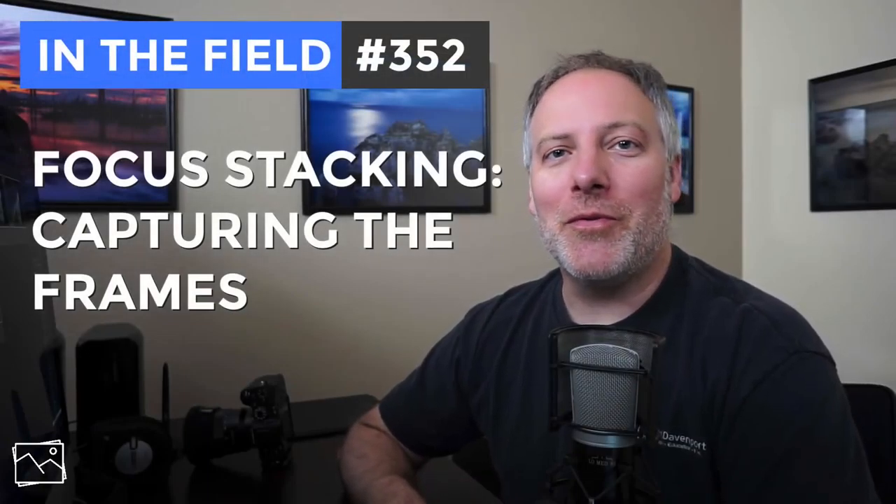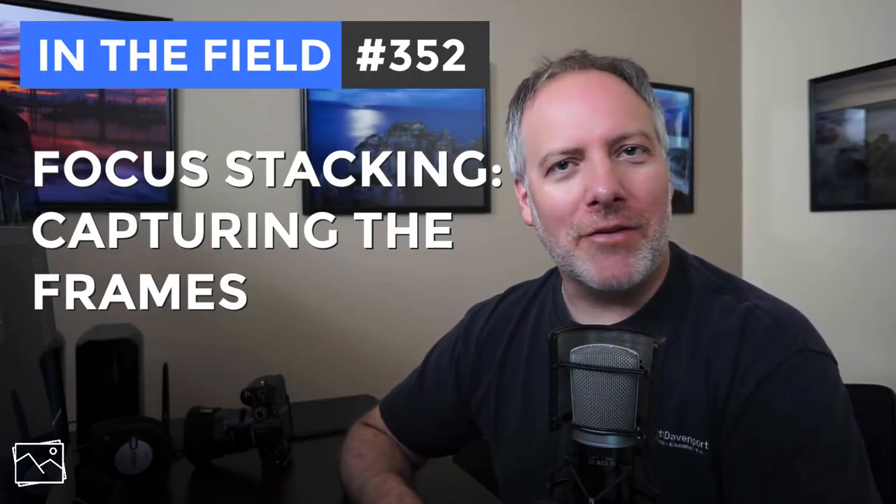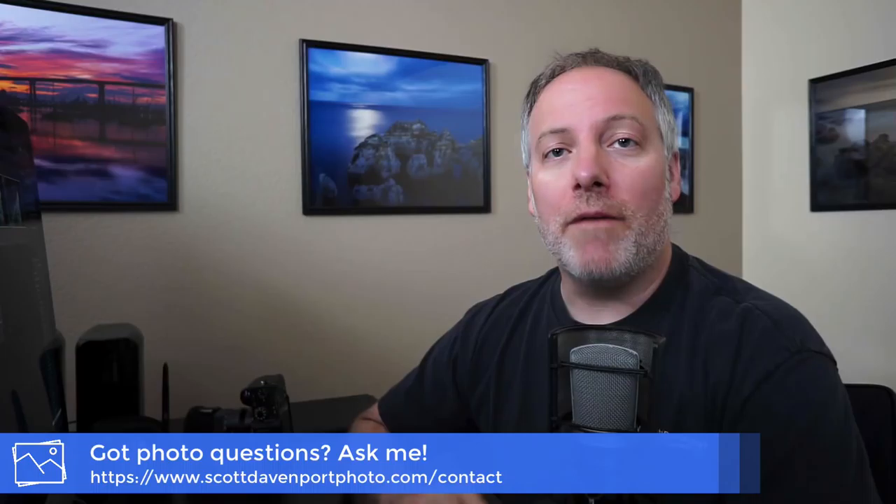Hey everyone, I'm Scott Davenport and welcome to In the Field. Thanks for joining me today. If this is the first time you're checking out one of my videos, thanks for giving me a shot — I hope you'll stick around. If you've got questions about photography, I'd love to hear from you. Leave comments on the video below, or if you'd like to keep a question private, you can shoot it to me through email. I've got a contact form on my website that goes directly to my inbox and I usually respond within a day or two.